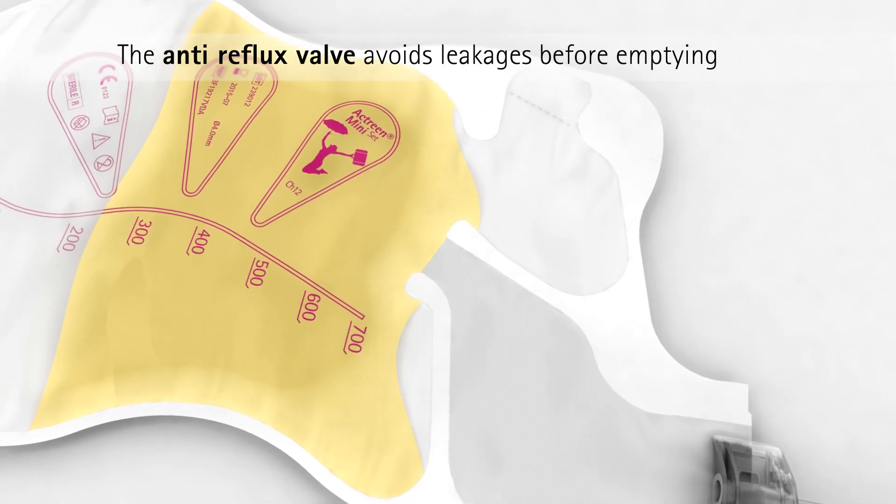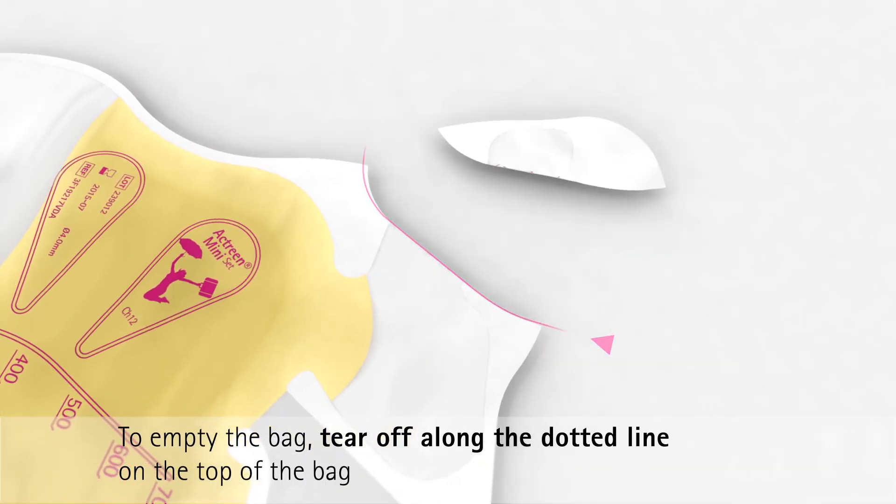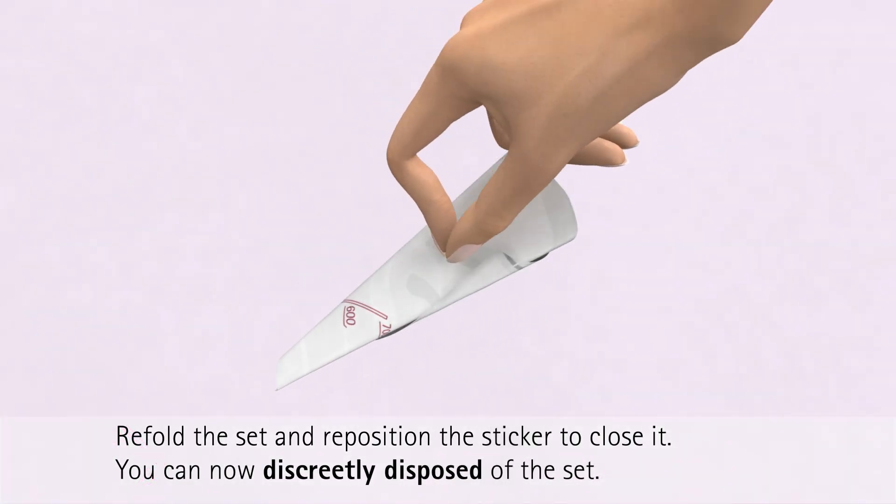Its anti-reflux valve provides more security and prevents leakages before emptying. To empty the bag, tear off along the dotted line located at the top of the bag. Re-fold the set and re-position the sticker to close it.